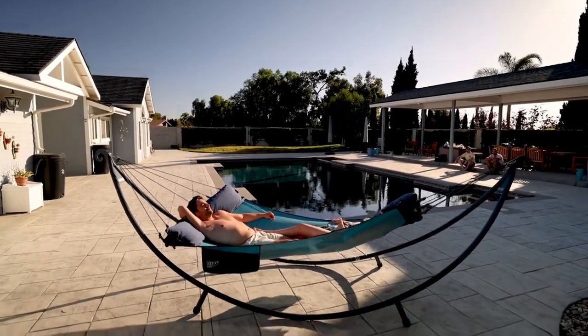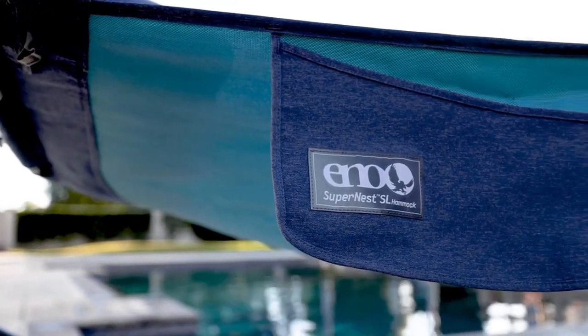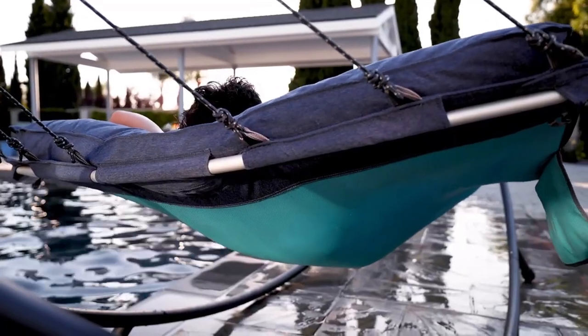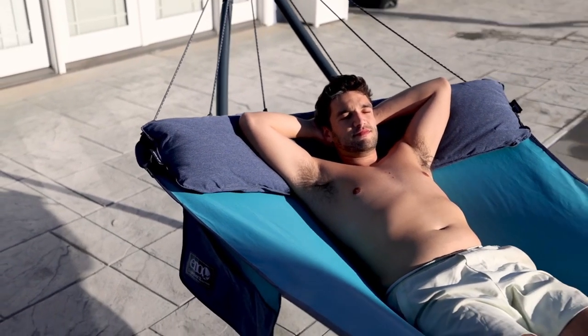Your paradise to relax and recharge between adventures is here. The outdoor grade SuperNest SL hammock features a premium mesh body for optimum comfort, breathability, and strength. Its 3D contoured construction ensures effortless lounging and superior stability when sitting or laying.